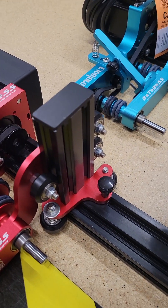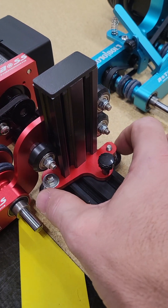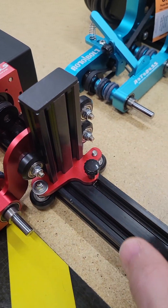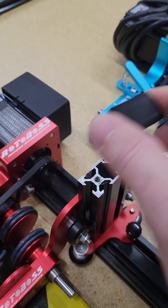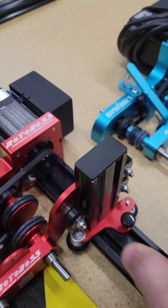One thing you want to do first is you want to loosen these three bolts up on both sliding mechanisms. That prevents any damage when you're sliding it on and off the end of the rail so the edges don't catch it and burr up the wheel.